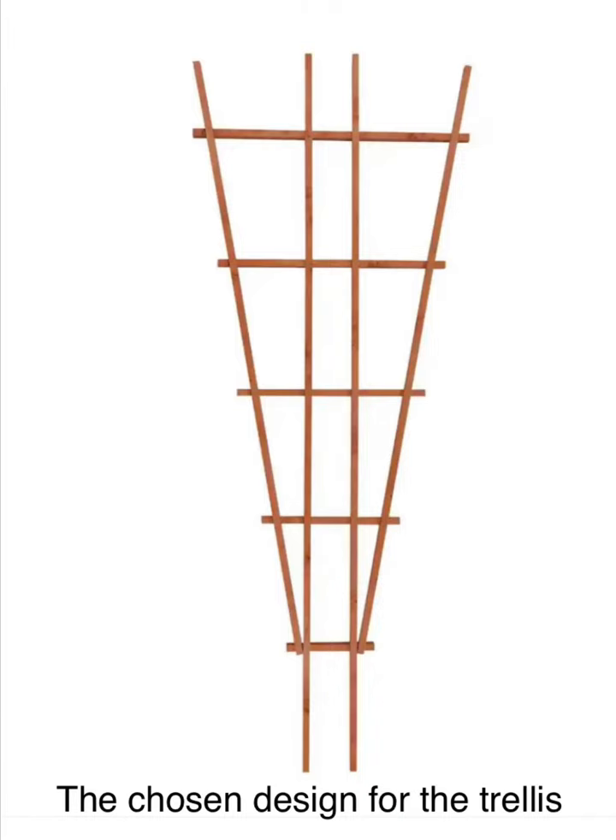For my garden craft project, I decided to make a trellis. Here's my design. I chose the materials and planned out the build.